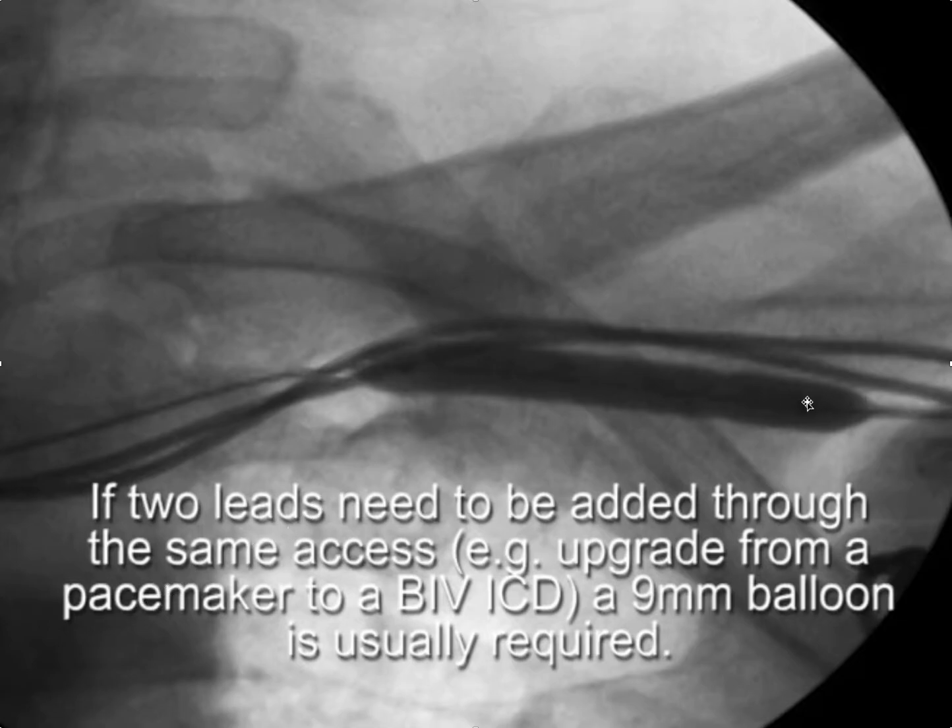If you're going to add two leads through the same access — for example, upgrading from a pacemaker to a biventricular ICD, so you have to add an LV lead and an ICD lead — you really need to start with a 9mm balloon or use the 6mm balloon twice after the first sheath is in.